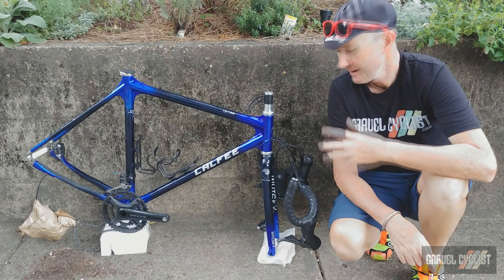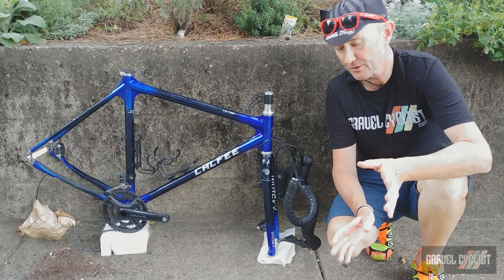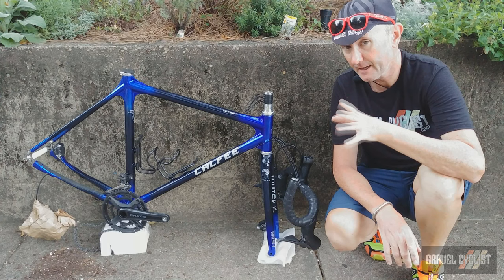So here it is — the Calfee Tetra Adventure bike. What stands out from every other bike I've seen designed for gravel adventure is the distinctive web lugging that Calfee is so well known for. I own two Calfees and have owned three in the past, including a Calfee Adventure Cross bike — here's a photograph of it right now.